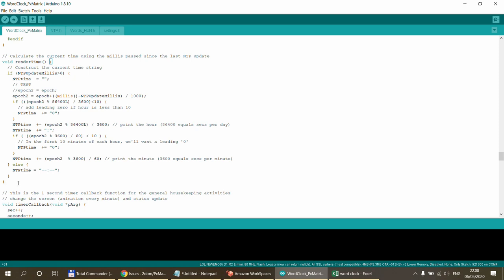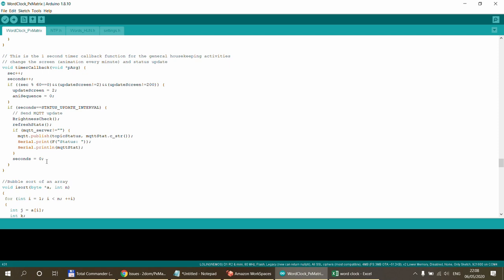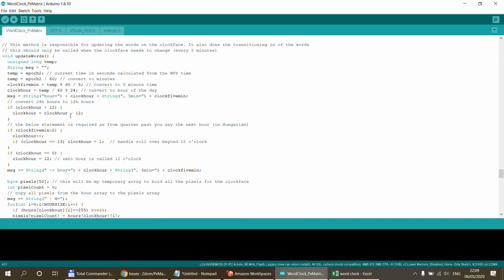The render_time function calculates the actual time. I store the millis value when the NTP response was received and what the NTP time was. Based on the current millis versus the millis at NTP update, I know how many milliseconds have passed, and that's how I calculate the time at any point. I'm using timers for various calculations, including a timer that executes every second for screen refresh and brightness checks.